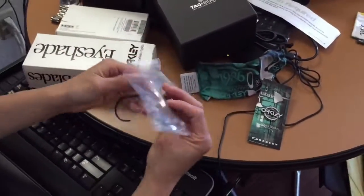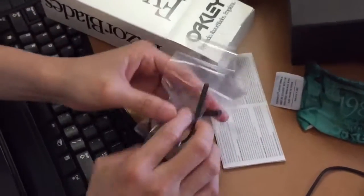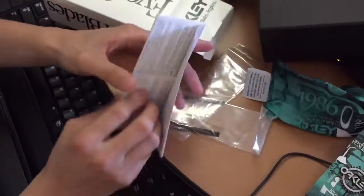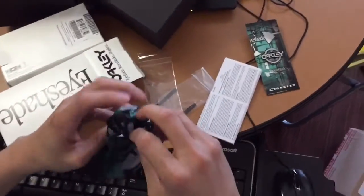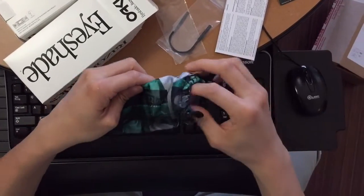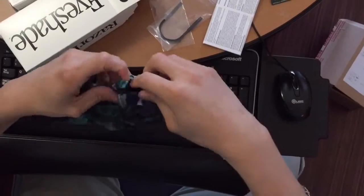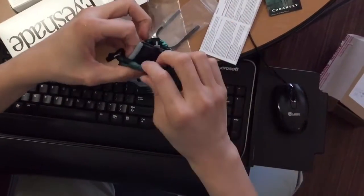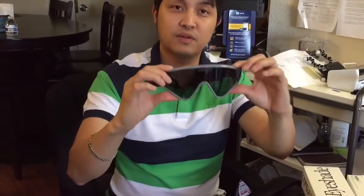Maybe this earpiece might loosen — at least you still have another spare. There's a regular warranty card, and before I forget, make sure to register your Oakley online so you can get an extended one-year warranty for your shades.